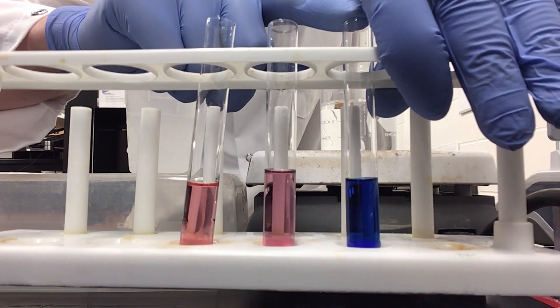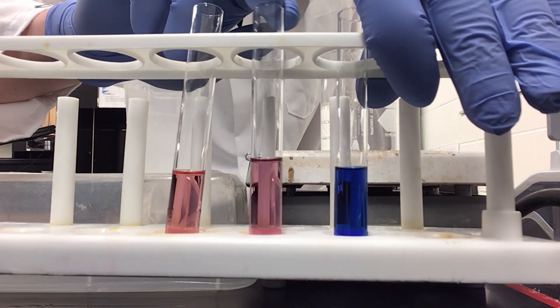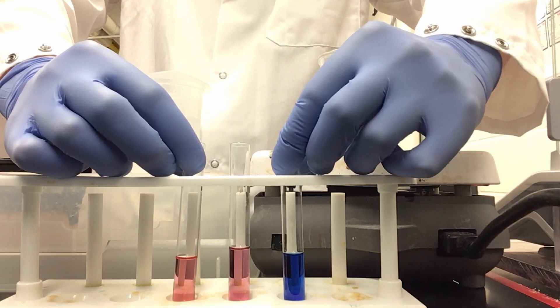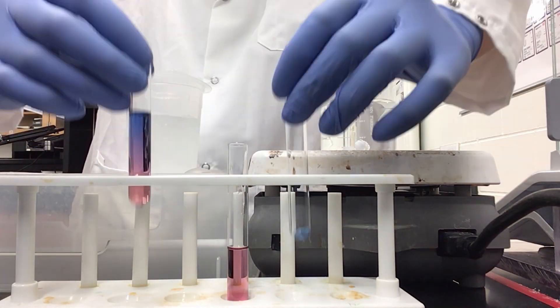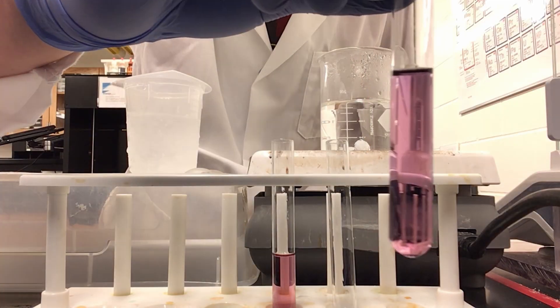As you can see, we have a very dark blue solution from the hot bath. We have a slightly in-between darker pink and a lighter pink from the ice bath. Now I am going to take these two solutions and combine them. And now we have a very good purple solution.